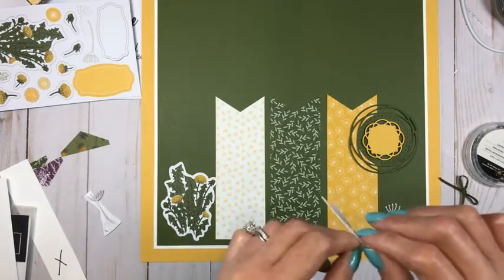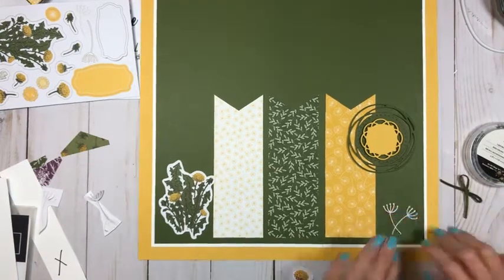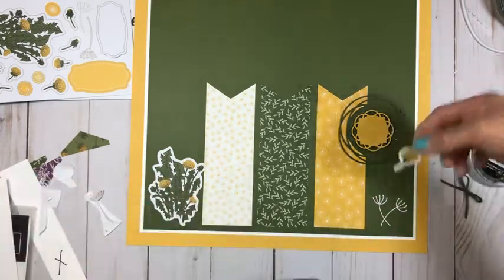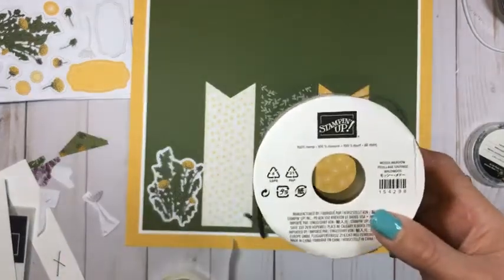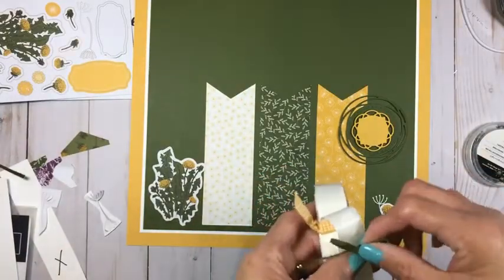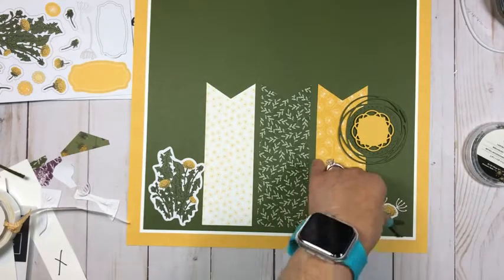We're just going to put another little sticker right there, and then this one we're going to put it going in the opposite direction. Those already have adhesive on them so they'll stick straight to your cardstock. Then I have this sticker that I'm going to put right here in the middle. I used our mossy meadow braided linen trim and went ahead and made a bow — let's get a glue dot on the back of that and just put it right there so it looks like a little bouquet of flowers.